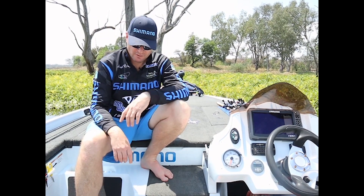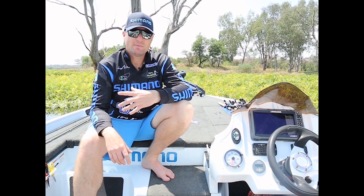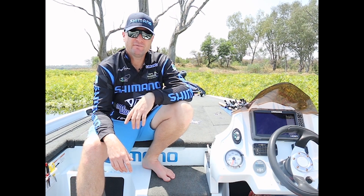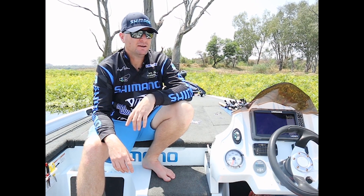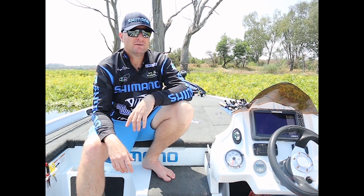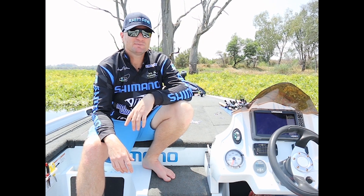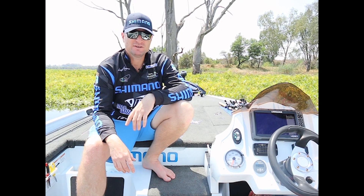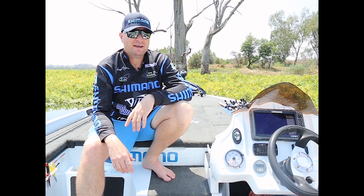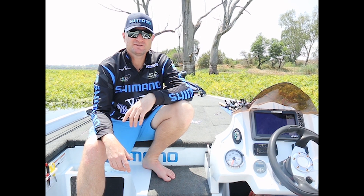Welcome back to my channel. Today I'm going to be talking about my batteries and my charging system that I run on my boat. The system I'm running is Victron Energy. I've been very fortunate to have the full system running on my boat, and really it's for someone like myself who enjoys power fishing — it almost becomes imperative to have good batteries. I love to fish the weed around the dams.